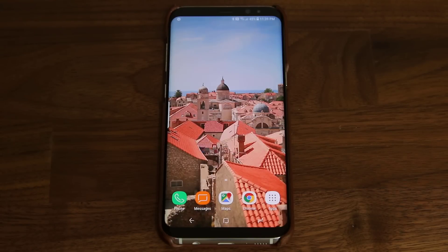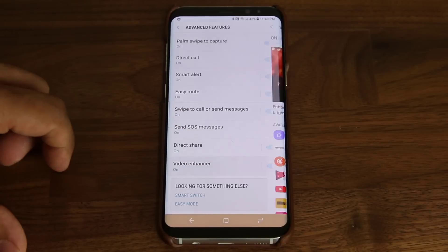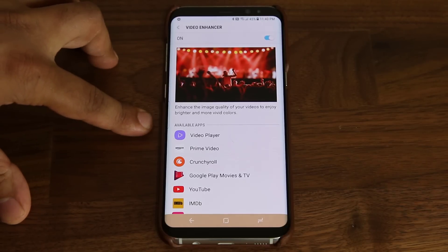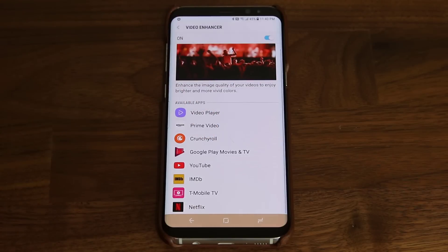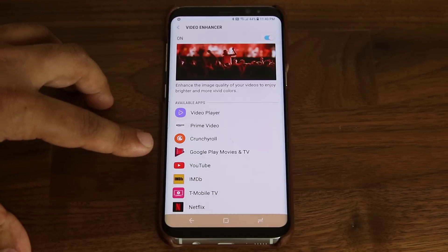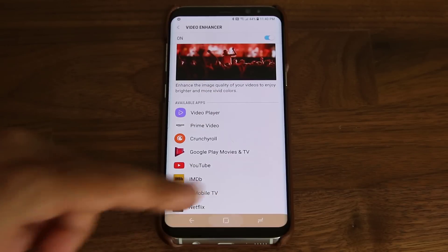This next tip applies specifically to people that watch a lot of video on their smartphone. Go to Settings, scroll down to Advanced Features, then scroll down to Video Enhancer and tap it — make sure it is enabled. Once enabled, it enhances the image quality of your videos, making the screen more bright and vivid. This only comes into effect with specific apps: YouTube, Netflix, Crunchyroll, Amazon Prime Video, and similar apps will all be enhanced for the maximum video experience. Make sure you enable this and leave it on for the best quality.